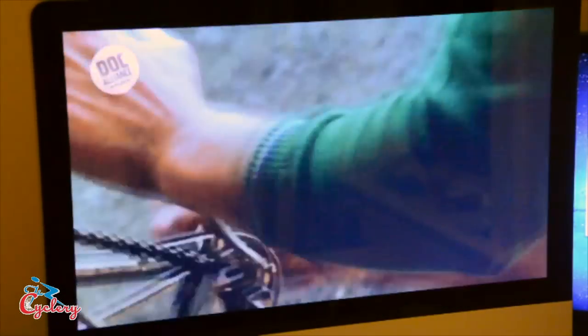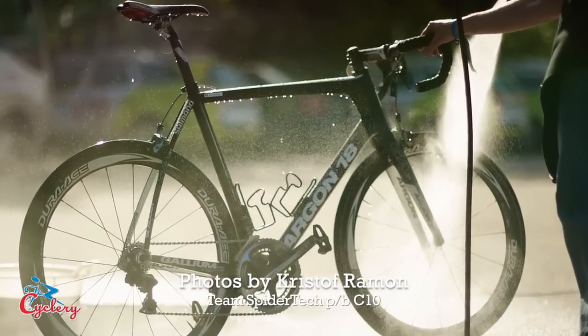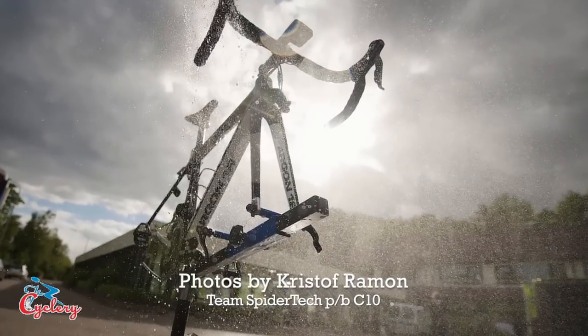It's probably the most iconic sequence in cycling cinematography — the opening scene from the 1977 documentary 'A Sunday in Hell' about Paris-Roubaix — and it shows a mechanic washing a team bike. That's a scene you're going to see repeated dozens of times over at any team hotel after a professional bike race today, 35 years later, for several important reasons.